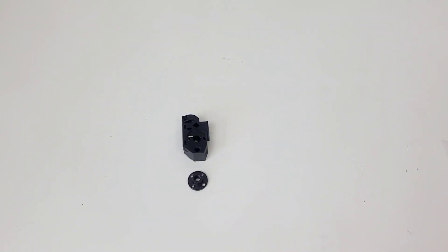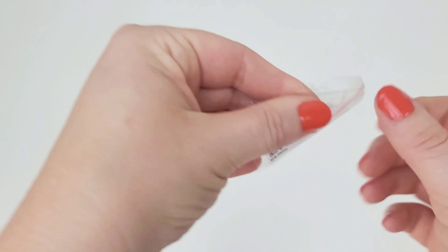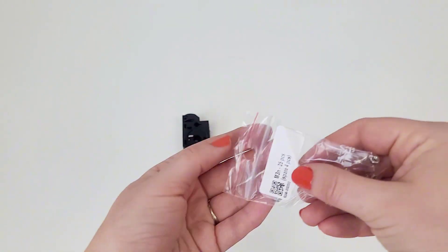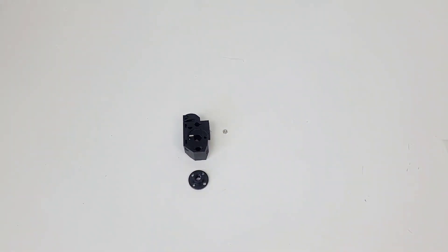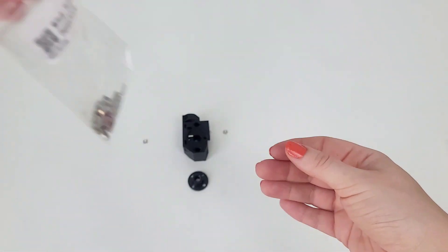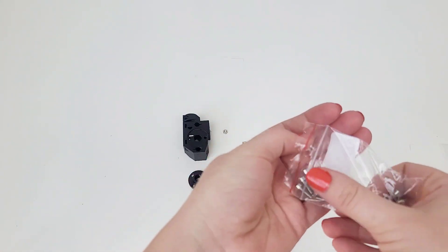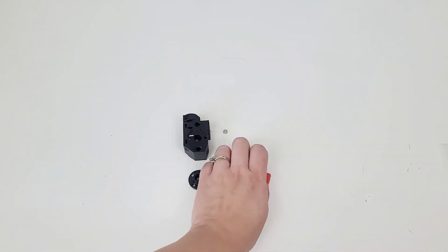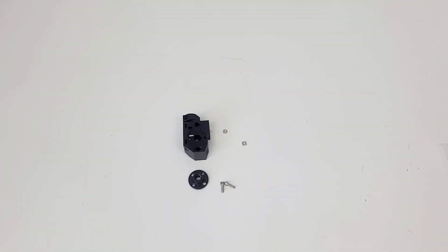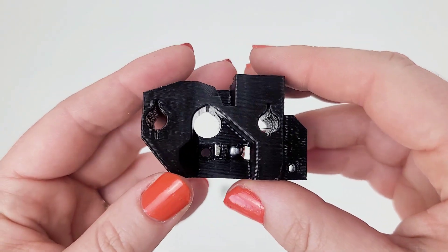We need one M3N nut — that's the hexagon-shaped one — and one M3NS square nut, just one of each. Then two M3 by 10 screws. Step 5: insert the M3N nut in the marked opening in the selector.